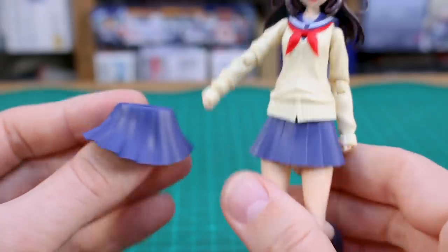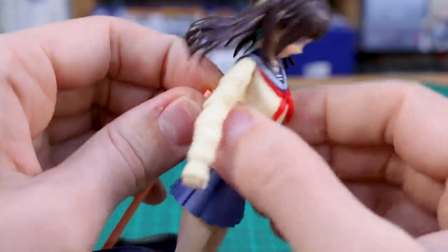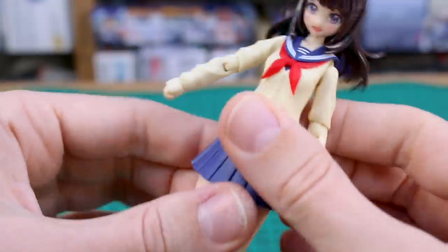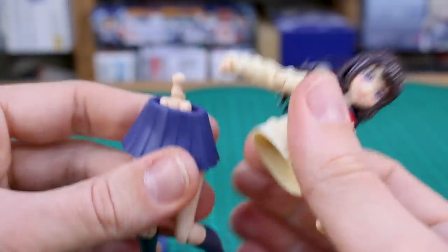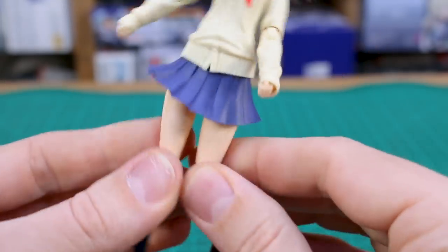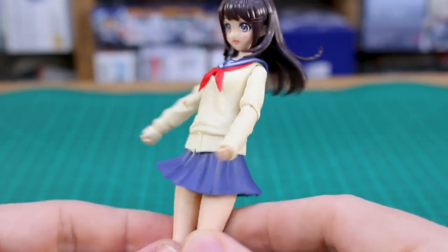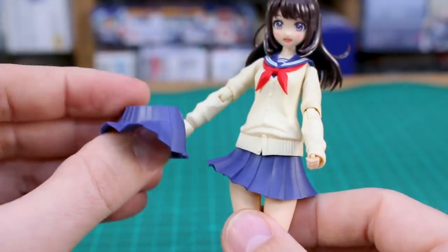For the skirt option parts you've got just the simple basic one, and then this one which is made to look a bit more like it's blowing in the wind. So if you had it in a running or jumping pose, all you do is basically just separate the top and bottom half of the body, swap out the different skirt, put it back on, and there you go — a different look for the skirt.